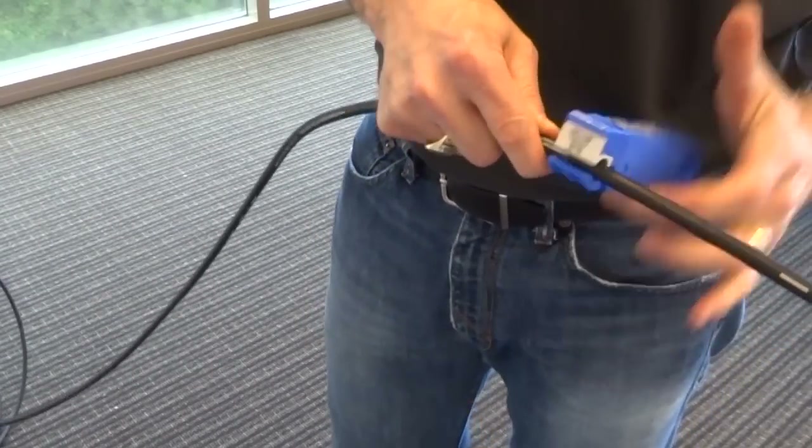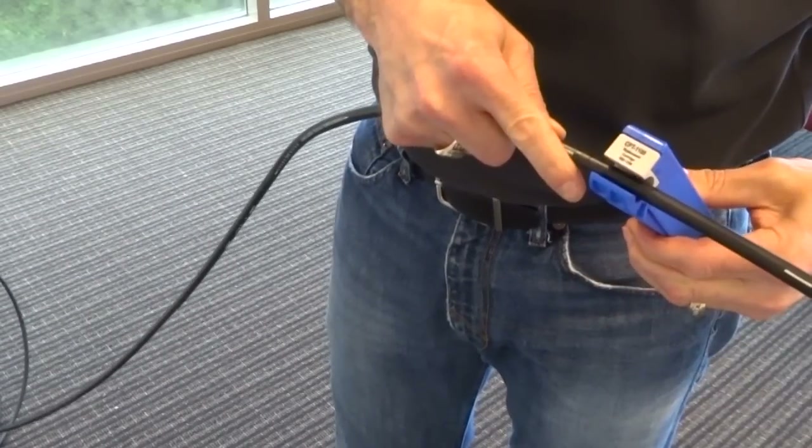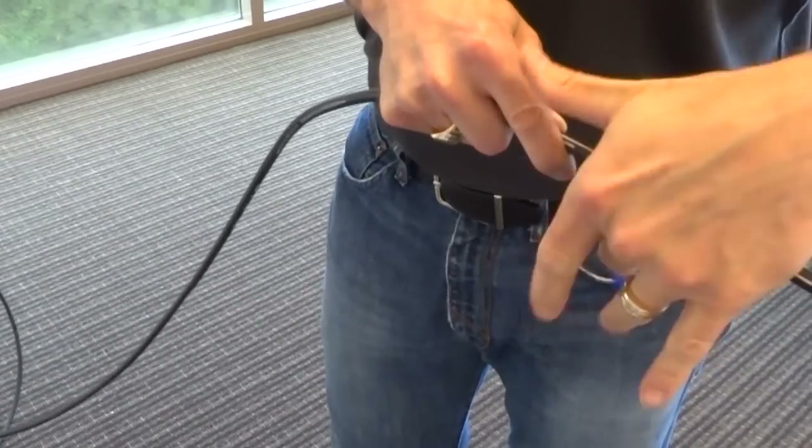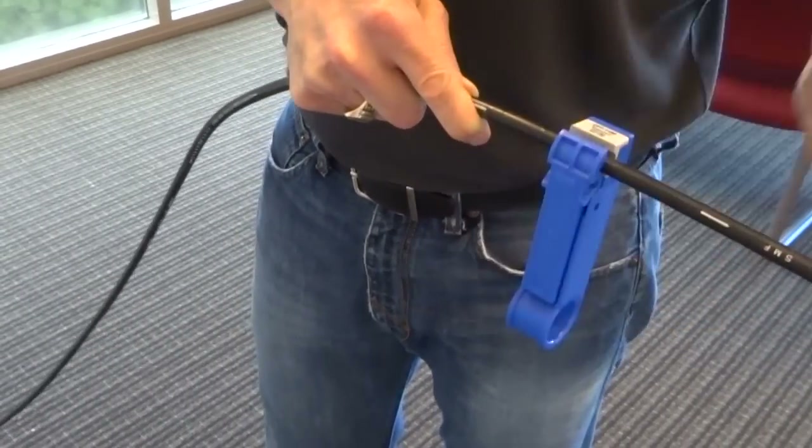I'm going to go back about six feet and make a series of ring cuts in the jacket. I'm going to make three ring cuts approximately one inch apart.